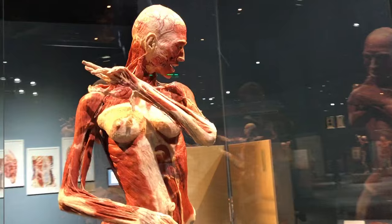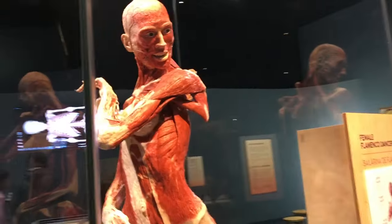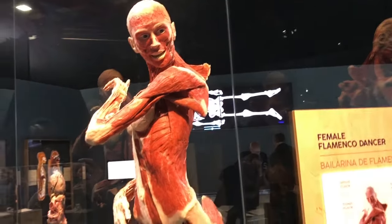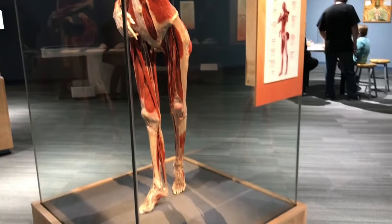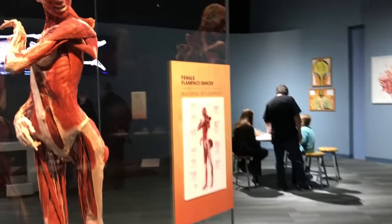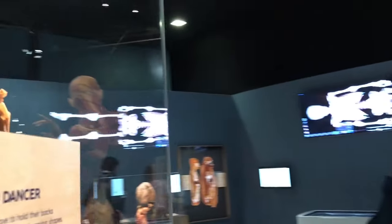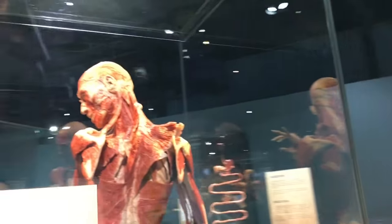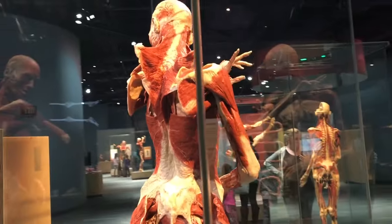This is a woman flamenco dancer — the female flamenco dancer.